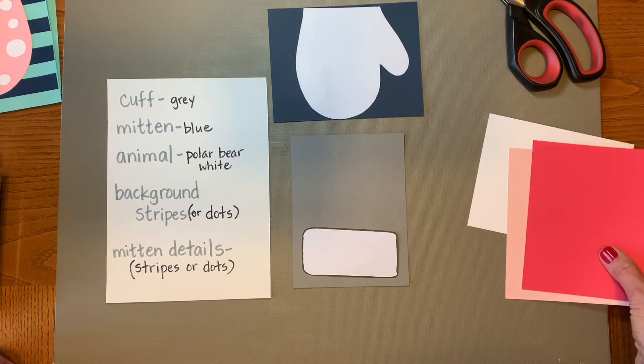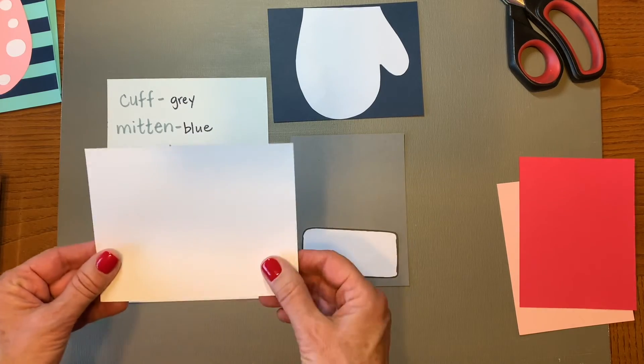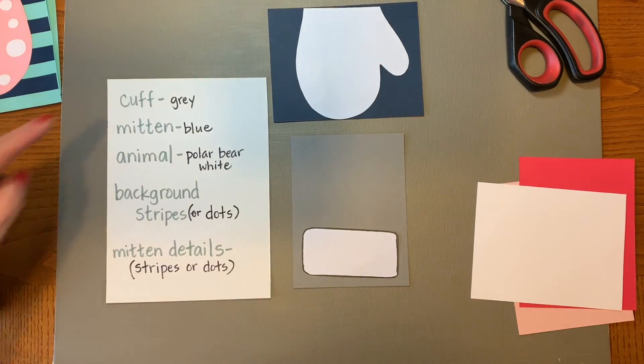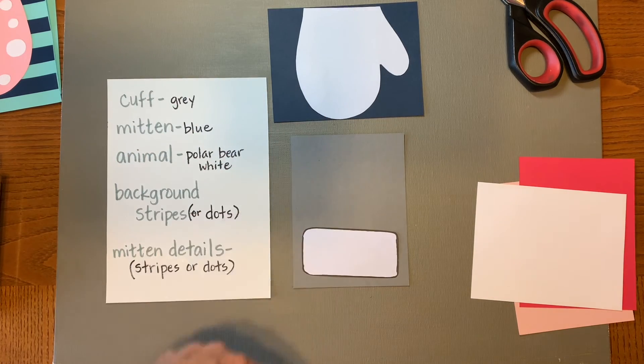That is what you need to do first. Then you need to start thinking about what your animal is going to look like, and we'll cover that in the next video. Do this part now: make your list of what you want things to look like and what color you want them to be. Trace and cut out your mitten and your cuff, and then we'll move on to the next video.